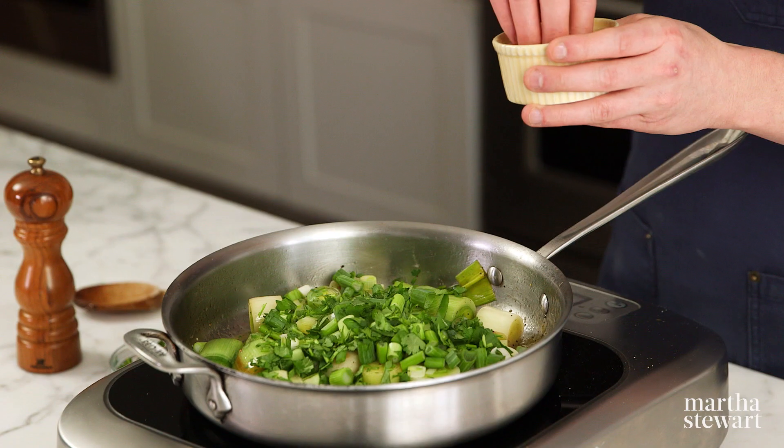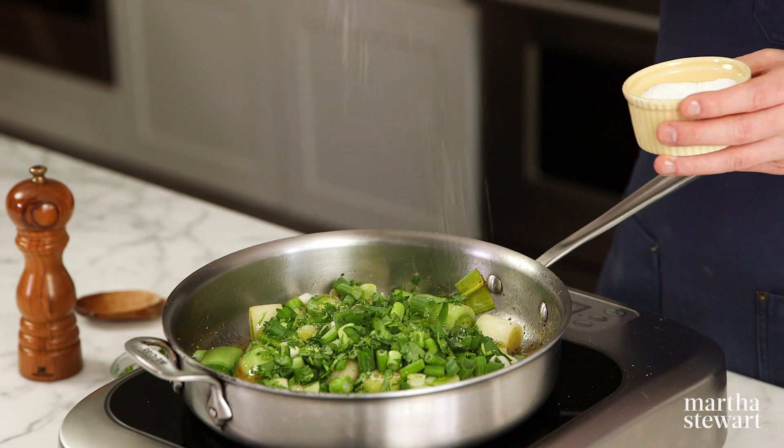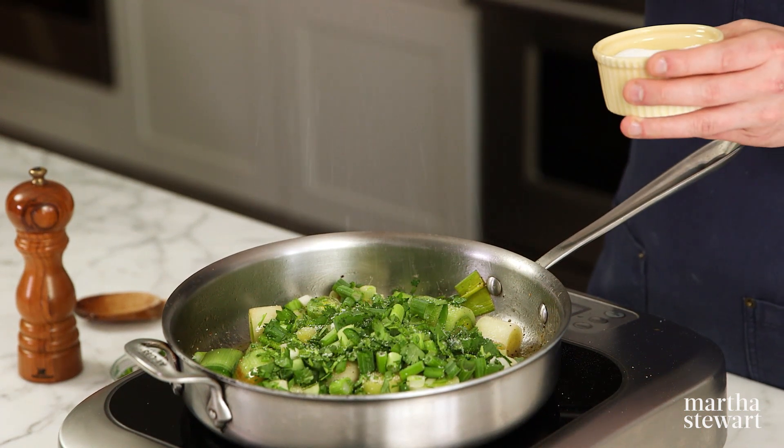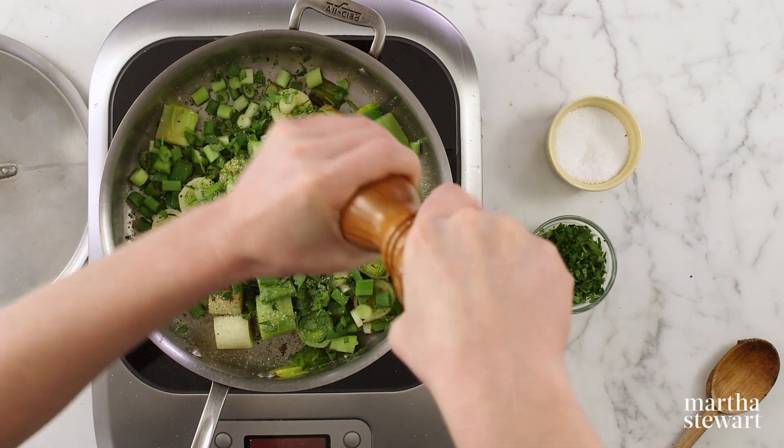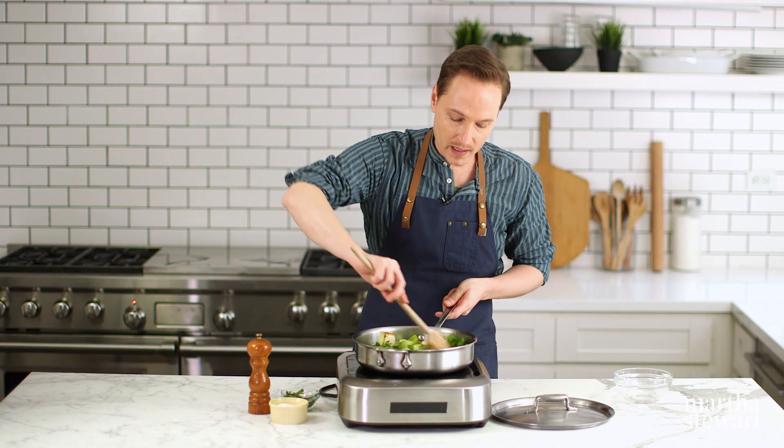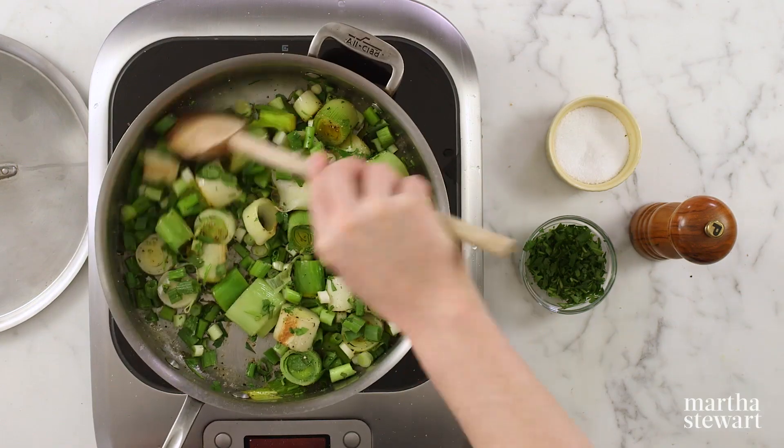Like any good chef, season as you cook — it's very important to season throughout the cooking process because you're building layers of flavor. If you season it all at the end, it's all surface salt and pepper, and that is no bueno. Stir to combine and let this cool slightly while we work on our cheese filling.